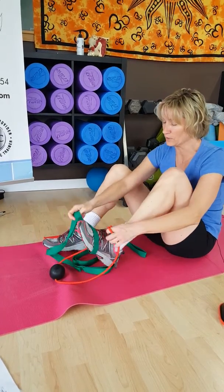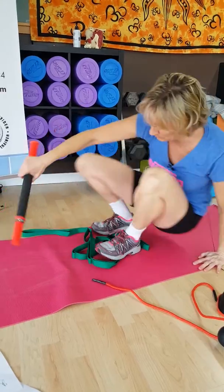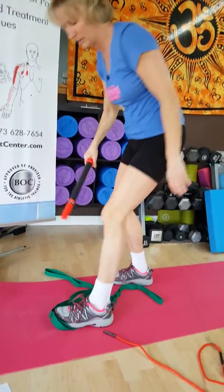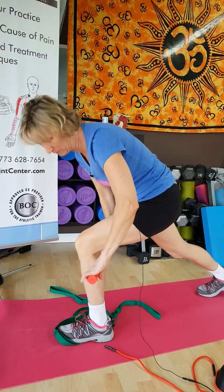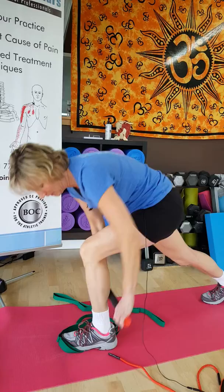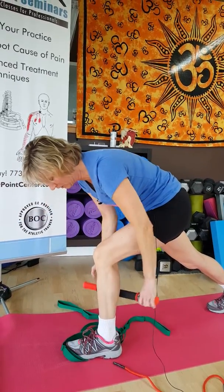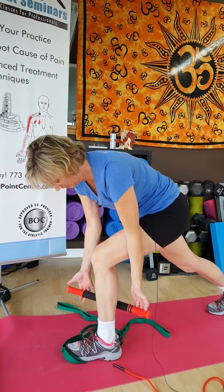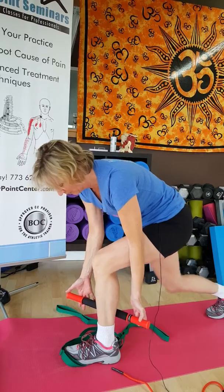Another way to treat the soleus muscle and prevent trigger point development is to use a Tiger Tail. Bring the knee into flexion and apply a nice gentle foam rolling right over the gastro-soleus, or hold static trigger point compression right onto that lower one-third.